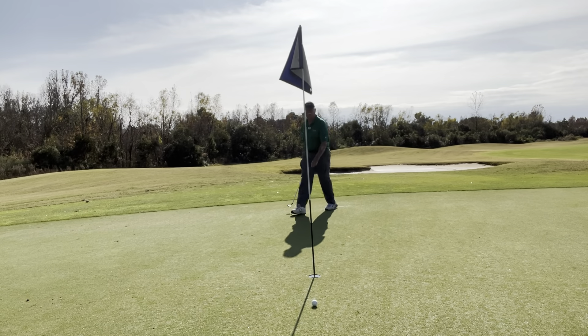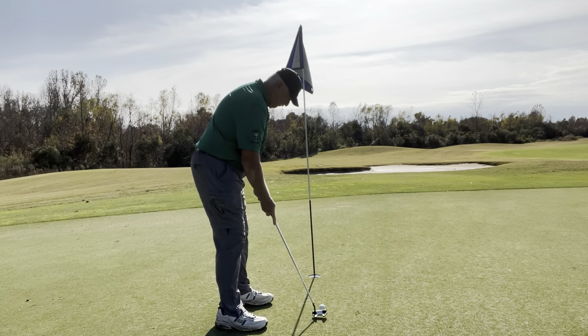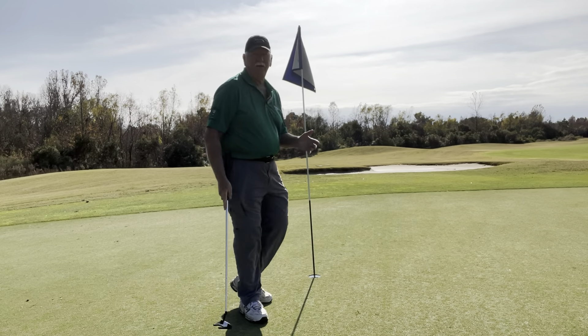Oh, just missed it. God dog it. I tell you what, wet greens — they have slowed down what you would expect. But anyway, it's in the hole.